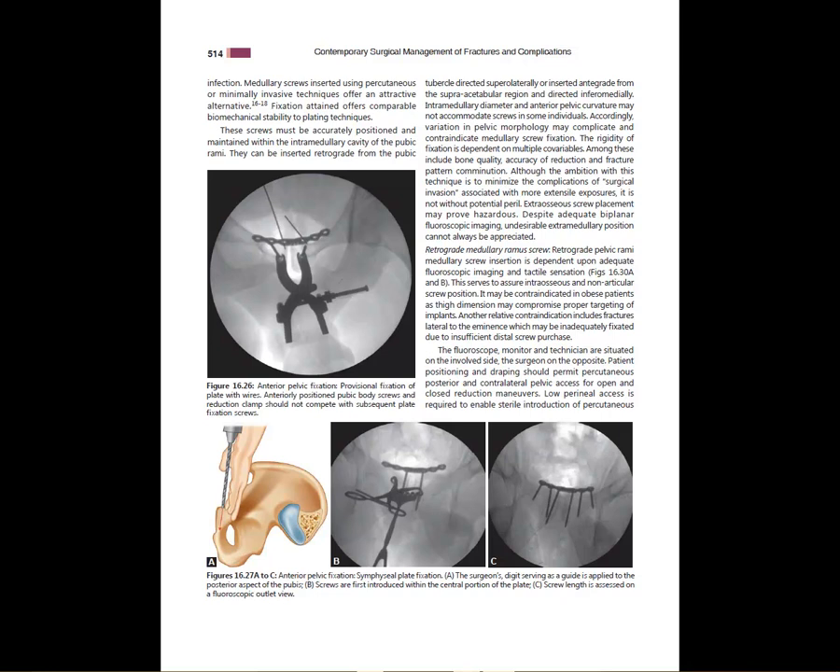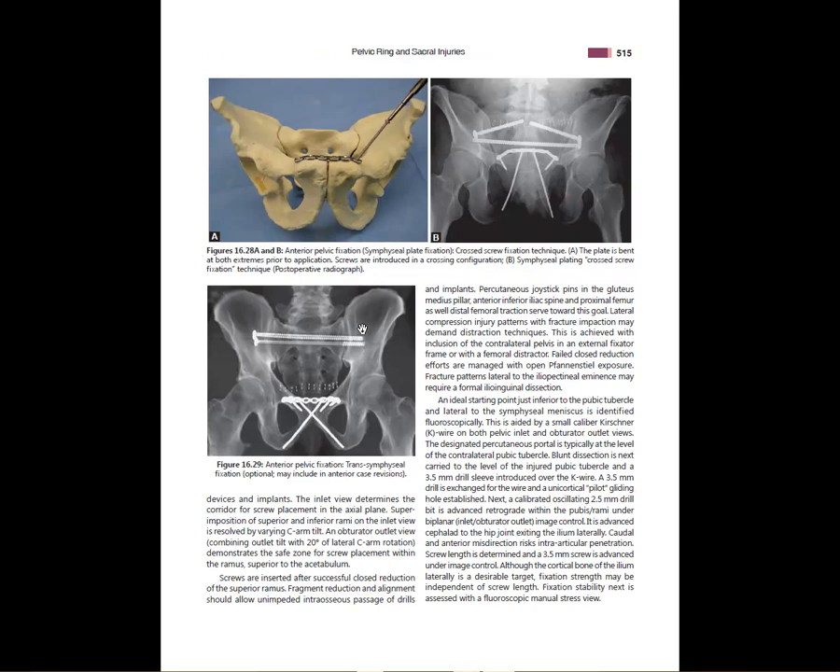You want the plate to sit in the right spot. You may need to position the plate, get the reduction, then place a couple of K-wires to make sure the plate isn't too asymmetric. Crossing the screws can sometimes improve stability and prevent plate loosening. There was a time these were done in a dynamic fashion to allow some movement, but we've moved away from that.